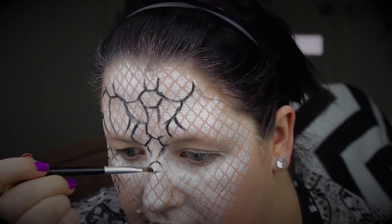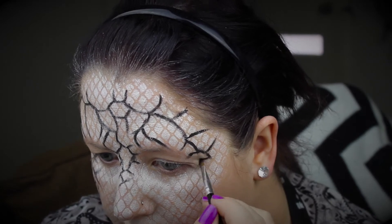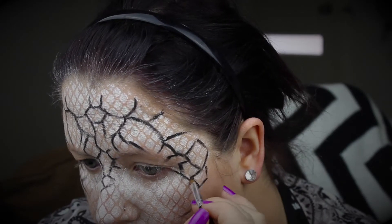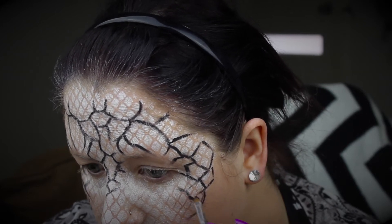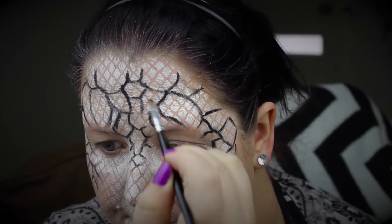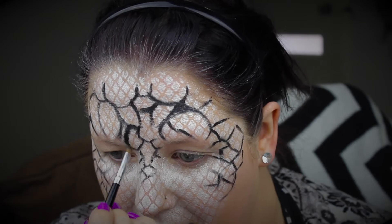Just keep adding to it until you're happy, and really keep going till you're done — lots of little criss-cross zigzags. Go with what feels good.